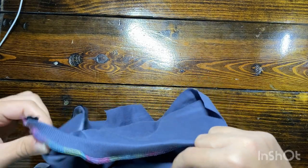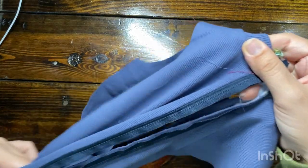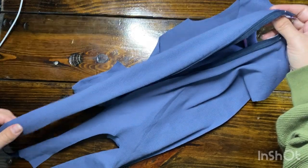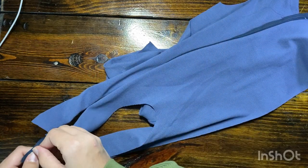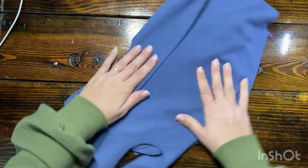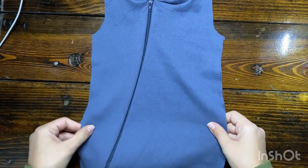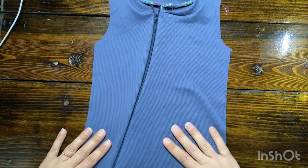Once the zipper is applied, if you are not doing any type of fold-over flap, then you are good to go and can move on to the next step. However, if you are going to do the little flap to cover up the zipper a little bit, then this is the next step to do. I just zipped it up to check how everything looks — it's looking pretty good. Honestly, I didn't hate how the zipper looked and wouldn't have minded leaving it open, but I did want to show you how to do the flap version.